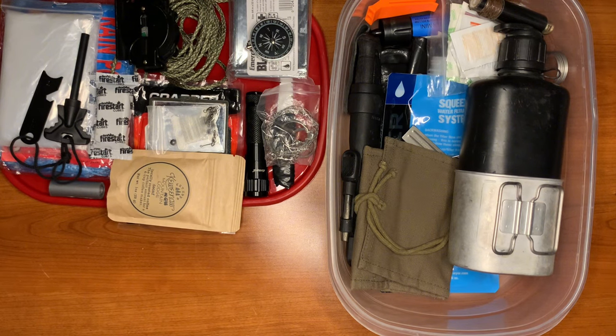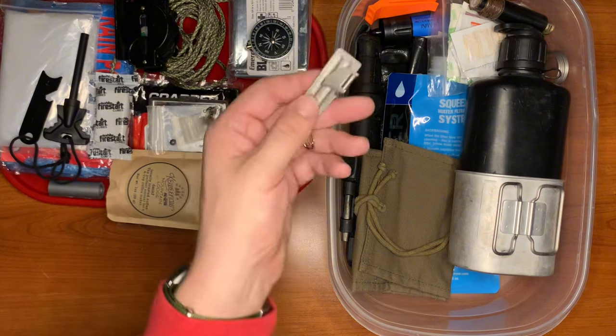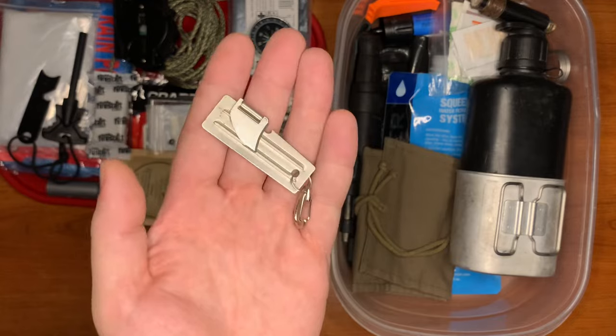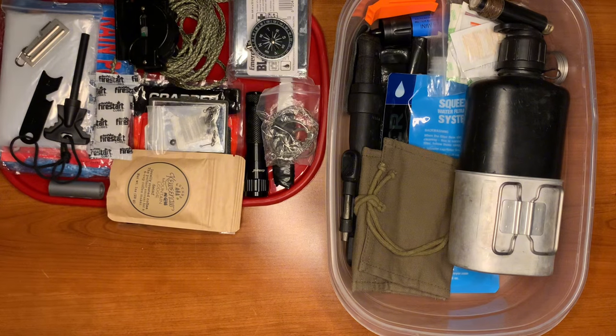Kind of like how Joe Robinet lost his ferro rod — sadly very unfortunate. When things happen and you lose a piece of gear you're screwed, you have no choice but to tap out. So you should always have backups. Two compasses can never hurt anyone.